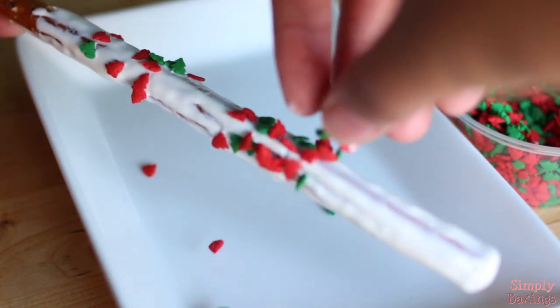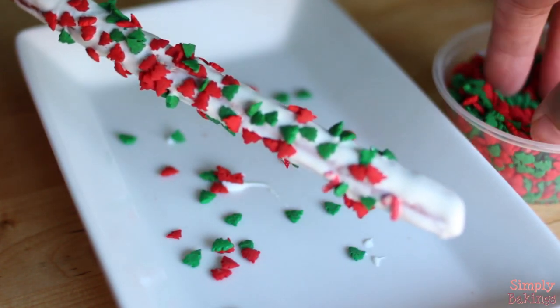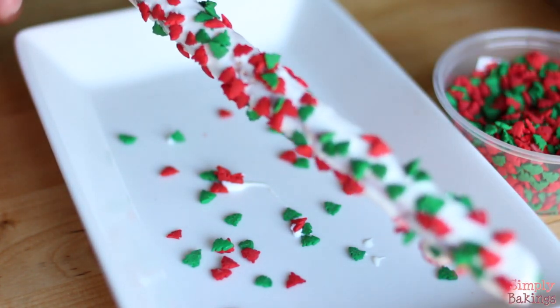And here's another one with the Christmas tree sprinkles. That's pretty much it, guys — really simple to make. It's a great gift to give because people think it took you forever to make.